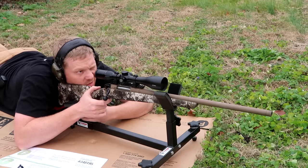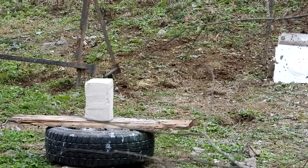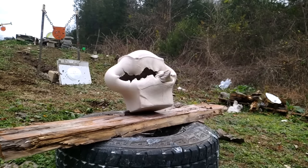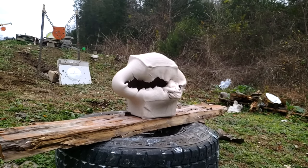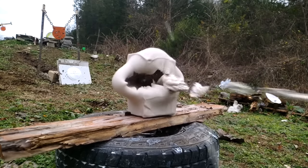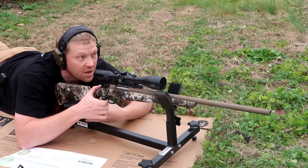Squeeze that trigger — oh yeah! Yeah, that was awesome. That was a good shot.